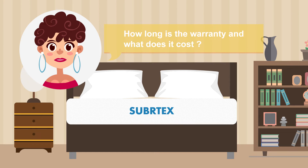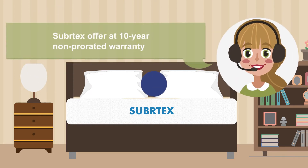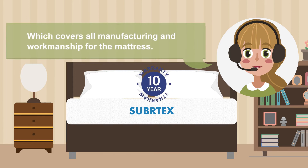How long is the warranty and what does it cost? SuburTechs offers a 10-year, non-prorated warranty, which covers all manufacturing and workmanship for the mattress.